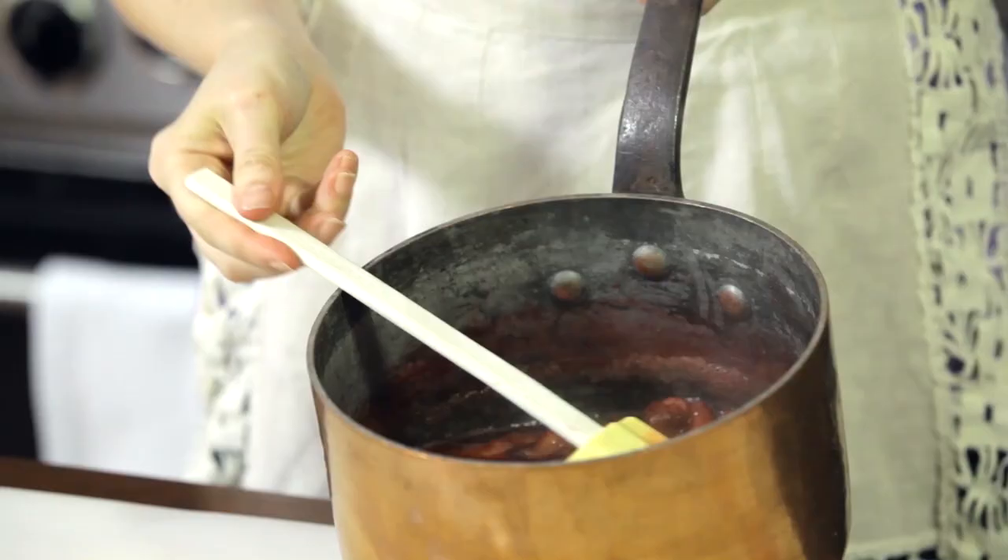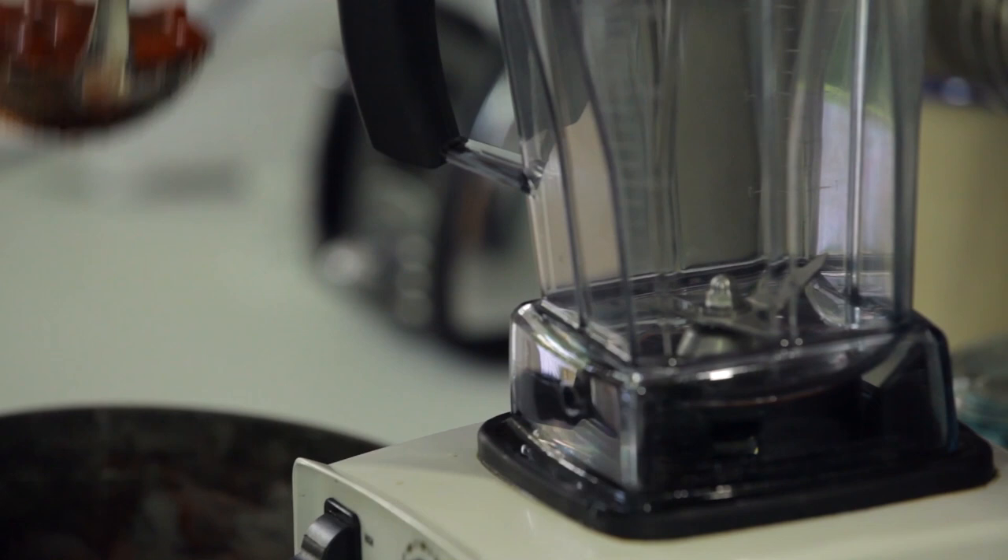Our stewed fruit smells amazing — it's been softening for less than 10 minutes. Now we're going to add it to our blender and blend it for 10 seconds, and then we're going to add it to our sheet tray.